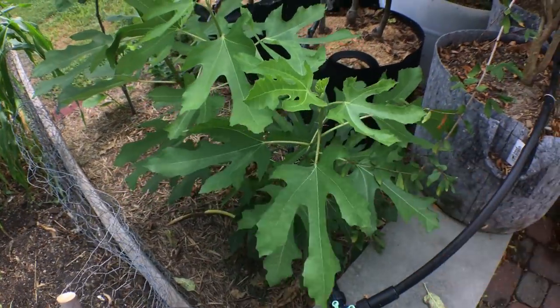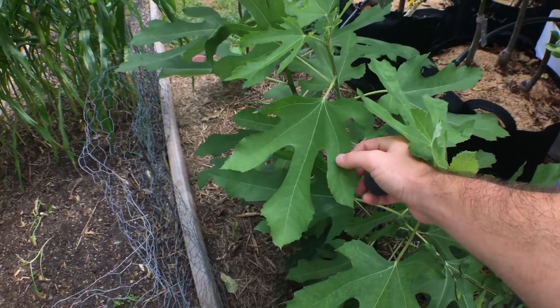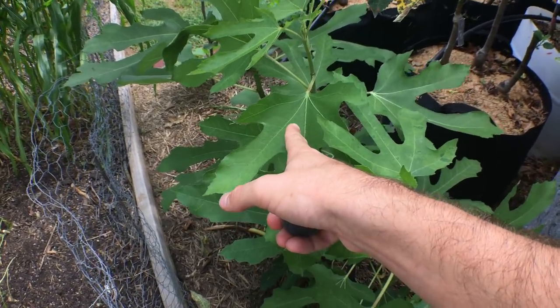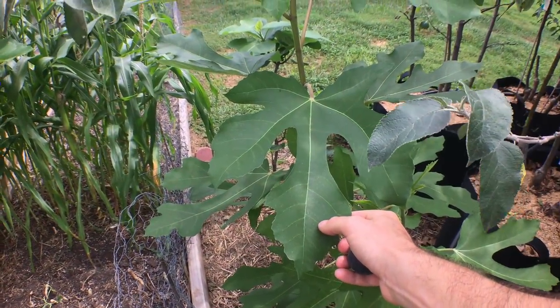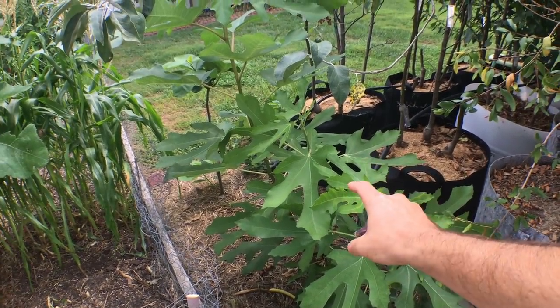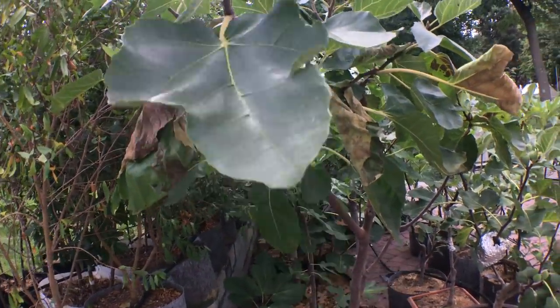It's super, super vigorous. Not very hardy, but we have it here in the ground because I have a friend that has had decent success with it in the ground. You can see the different leaf pattern here — this is because the tree is very vigorous right now. The leaf patterns on figs will change based on vigor. This is what it looks like with high vigor, and this is what it looks like with lower vigor.